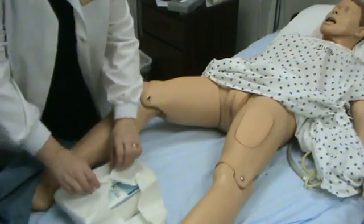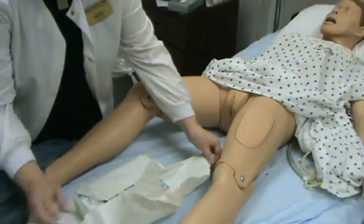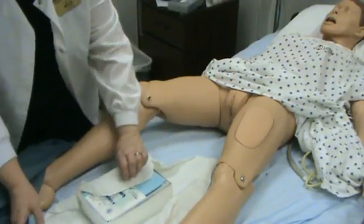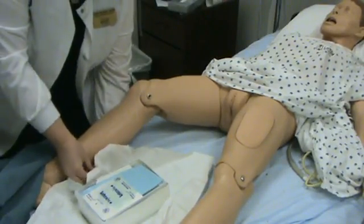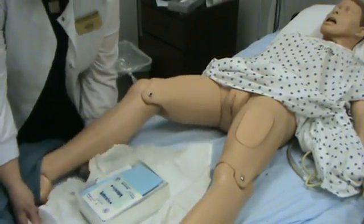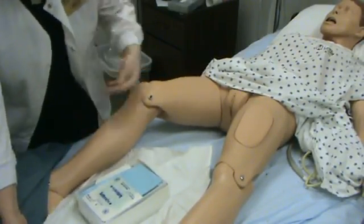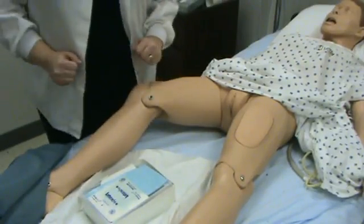You want to open the Foley catheter kit away from you. The best way to keep the ends from coming back on the kit is to just make sure that they are bent under a little bit — it will help. I am trying to set up my sterile site here.